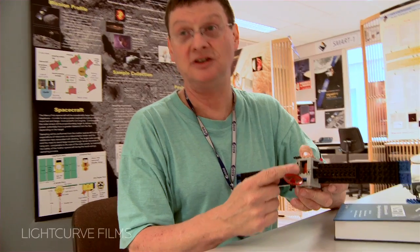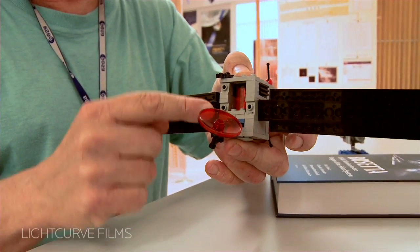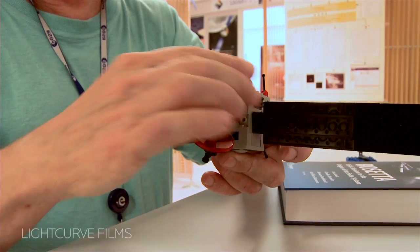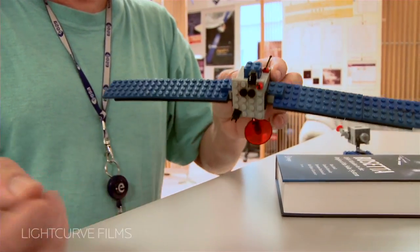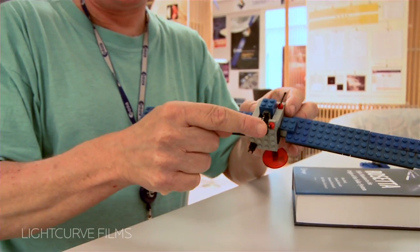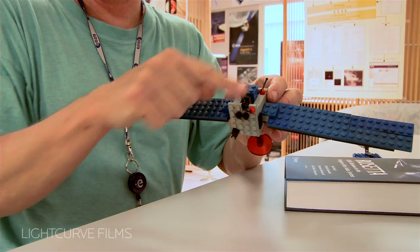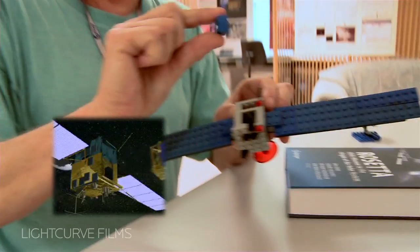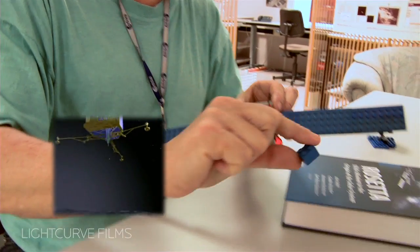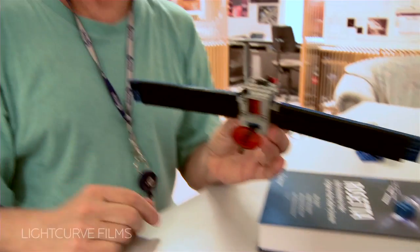You see the tanks here in the center, right there — this contains the fuel that we need. This little instrument here is a plasma instrument. When you have a plasma wave coming from the comet, it first hits this sphere, then this sphere, and from the time it takes, I can measure how fast it moves. This is my model of the little lander — so it comes off, and then it can land on the comet. There's a lot of functionality in this little thing if you just build it right.